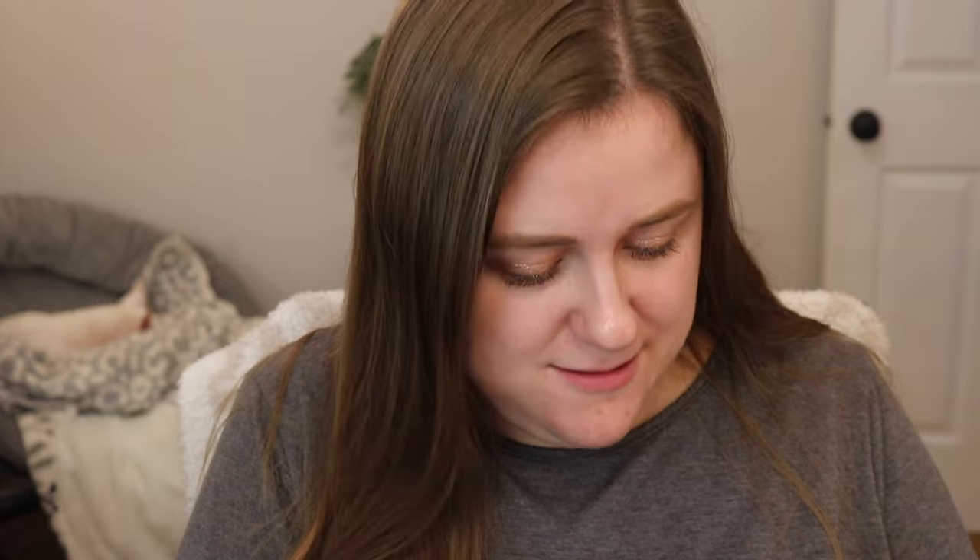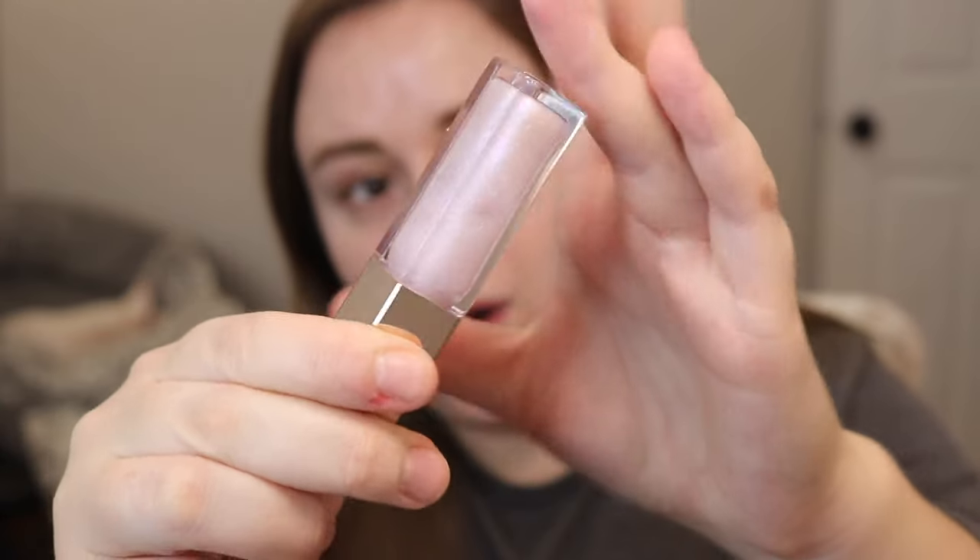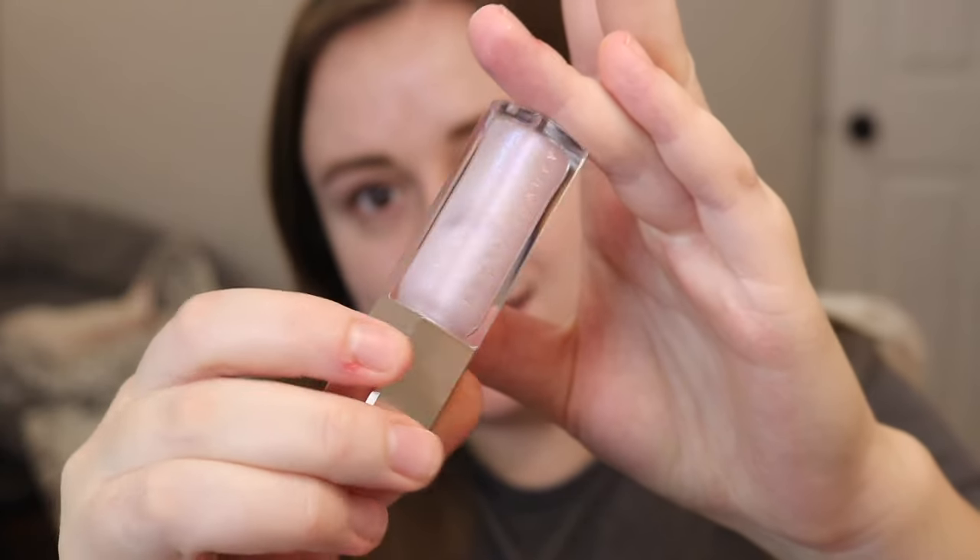Next, Confetti. Confetti is this really pretty white with a blue-purple iridescent. This was in a holiday set a few years ago. This would also be a really fun lip topper because it does have that holographic shift to it. You can't really tell on camera, but when the light catches it just right, you can see this bluish-purple shift.